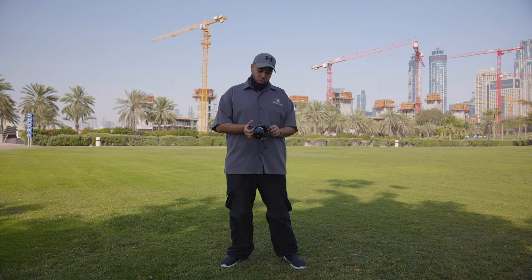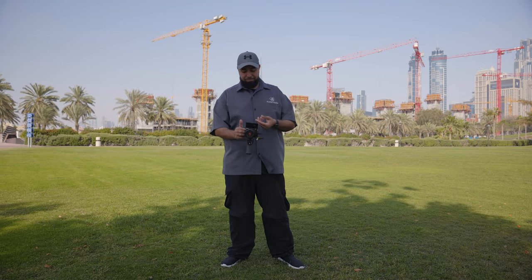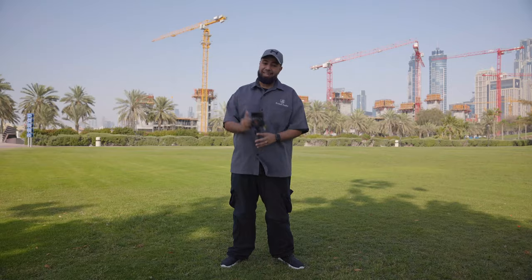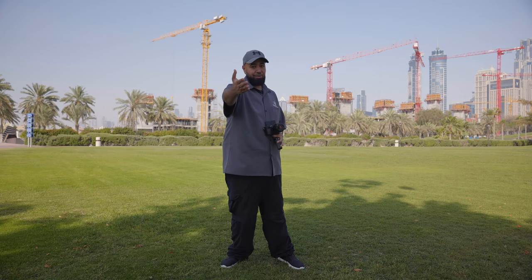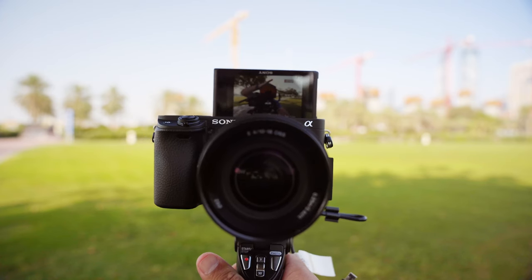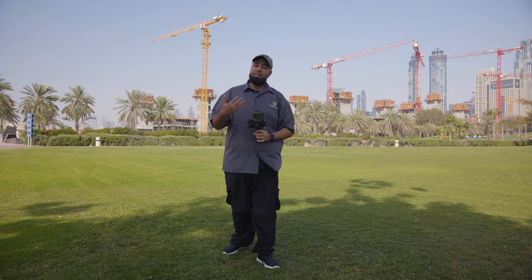One big thing that Sony did is the articulated screen — this is a huge plus. Now vloggers can see themselves while they record. Right now I'm using a monitor on the A7 III that we're shooting with, but if I was vlogging, I could see myself right on the A6400's screen. So that's pretty cool.